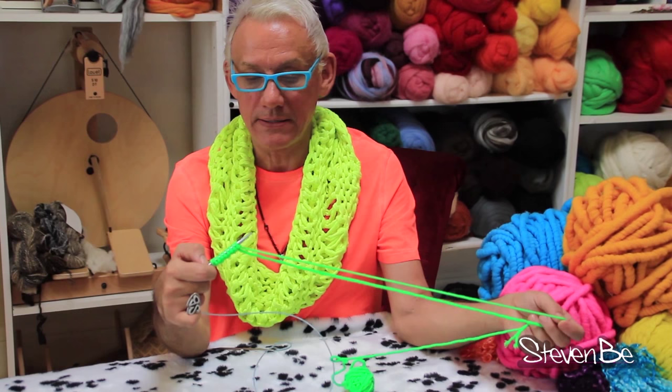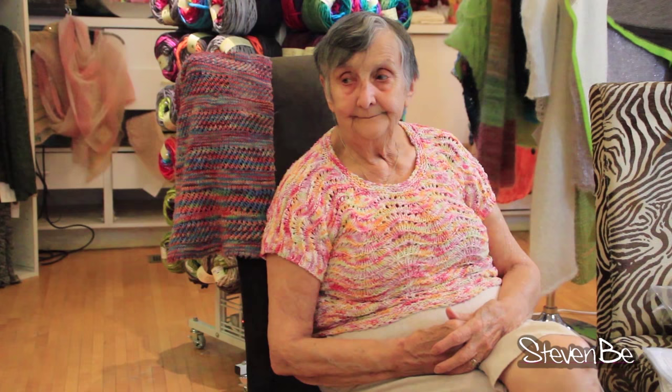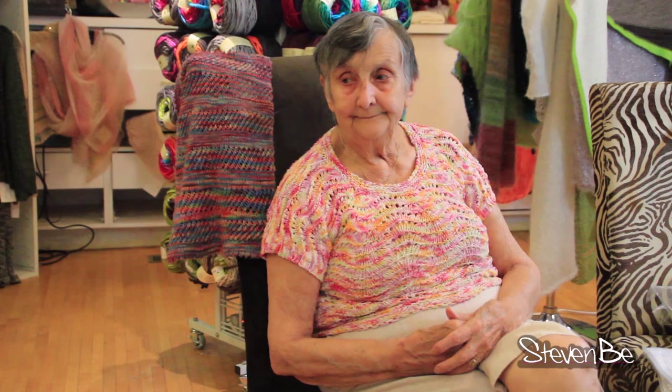That's lesson one of Mama Krista's cast-on. The cast-on is stretchy because Stephen B. has one pet peeve: when projects are cast-on too tightly. Remember, practice it at least three times, and then once in the morning tomorrow, so it ingrained in your brain.